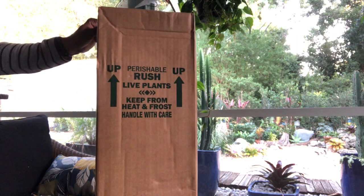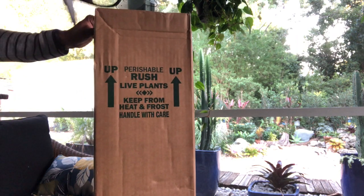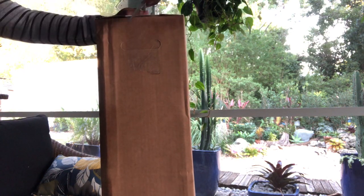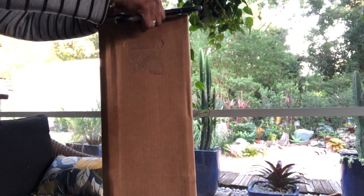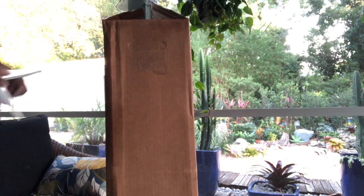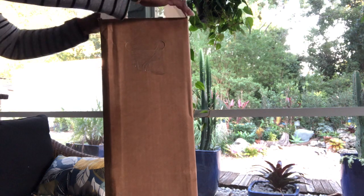The ad title reads: Costa Farms Little Swiss Monstera, Trending Tropicals Collection, live indoor plant, 12 inches tall, ships in white ceramic. So let's get into this box and see how the plant stacks up to the ad.